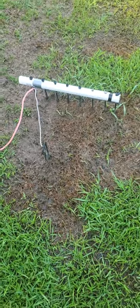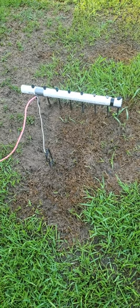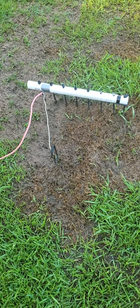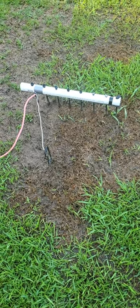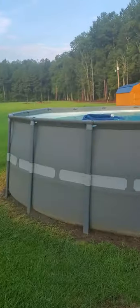I built a worm shocker. I have current to it, I get about 110 volts metal to metal. When I stick the probes in the ground I get anywhere between 10 to 70 volts. I have probed practically my entire yard and not one worm has popped up. I don't know if this whole worm shocking thing is a prank or if I'm the only piece of land in America that has no worms.